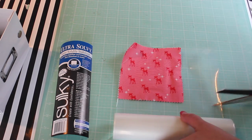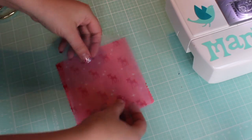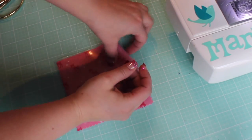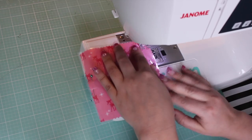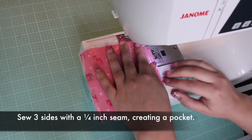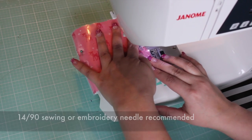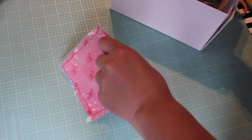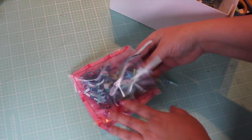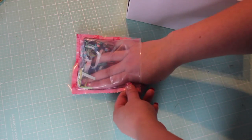First, we'll try the pocket method. Cut a piece of Ultrasolvy that's the same size as your backing fabric. Lay it on top of the fabric and pin. Sew around three sides with a quarter inch seam, creating a pocket. You're sewing through very thin layers, so you may need to adjust your tension and lengthen your stitches a bit. Fill the pocket with scraps, doing your best to push the fabric down into the corners and edges. The Ultrasolvy stabilizer is fairly thick, so you don't need to worry about it ripping.